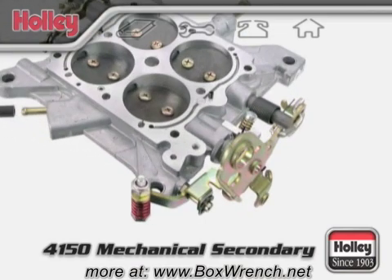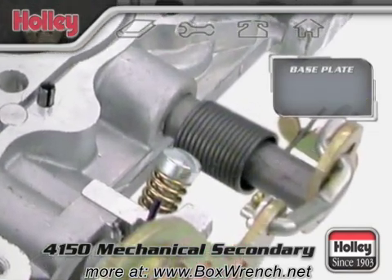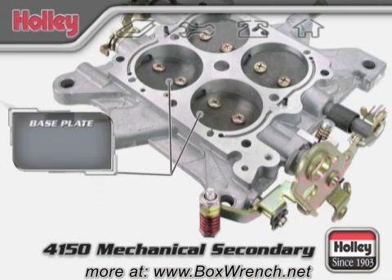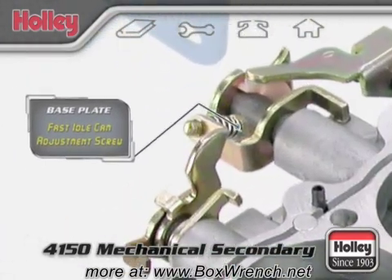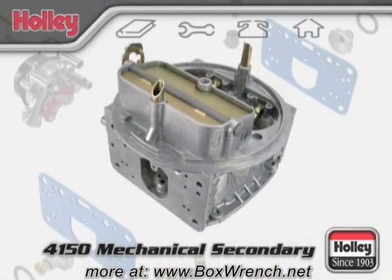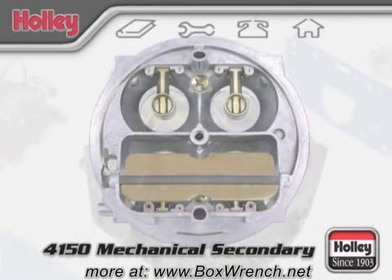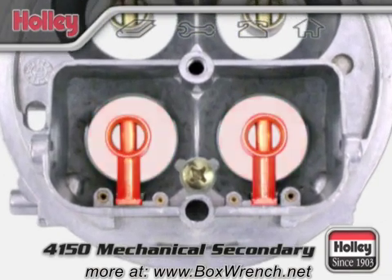The throttle plate assembly also has a curb idle adjuster screw on the driver's side, which sets the idle speed of the engine by opening and closing the primary throttle plates and allowing more air to enter the engine. On the passenger side, you'll find the fast idle cam adjustment screw for models with electric chokes. The main body of the 4150 will have a choke horn and choke plate that control the airflow amount during engine warm-up. Under the choke plate, you'll find the two primary venturi bores and boosters.